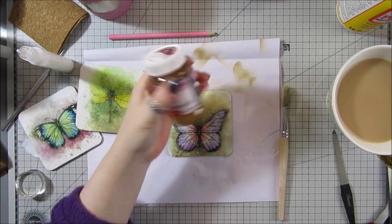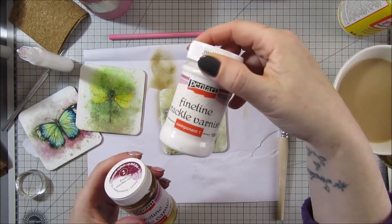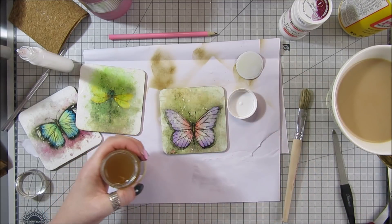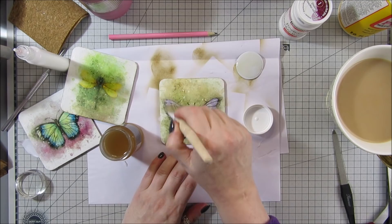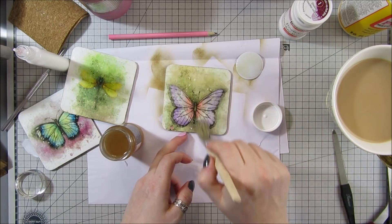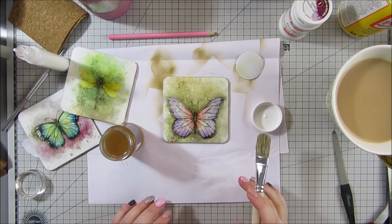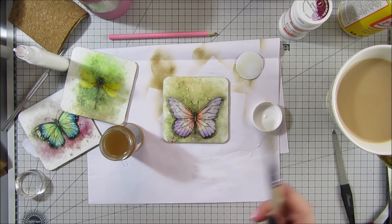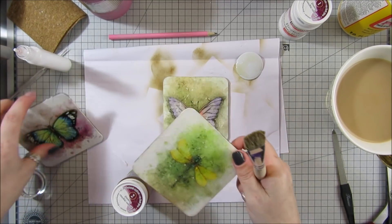Okay, so now I'm ready to add component two to the first coaster that we put component one on. I've never used this before so I don't know exactly how long the crackle will take to kick in — I imagine it won't be instantaneous. I'm going to paint this on. I think I'm going to use eyeshadow to highlight the cracks, because my mica powders aren't pigmented enough. I'll do the same to the other two since the Mod Podge is dry — they look really nice.